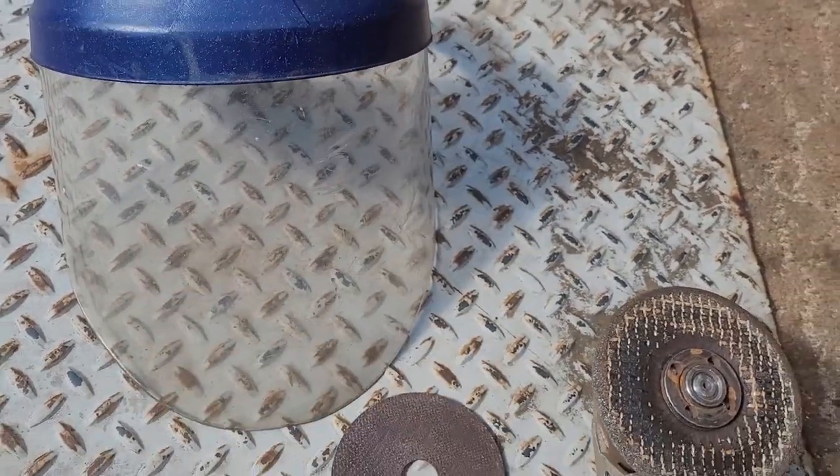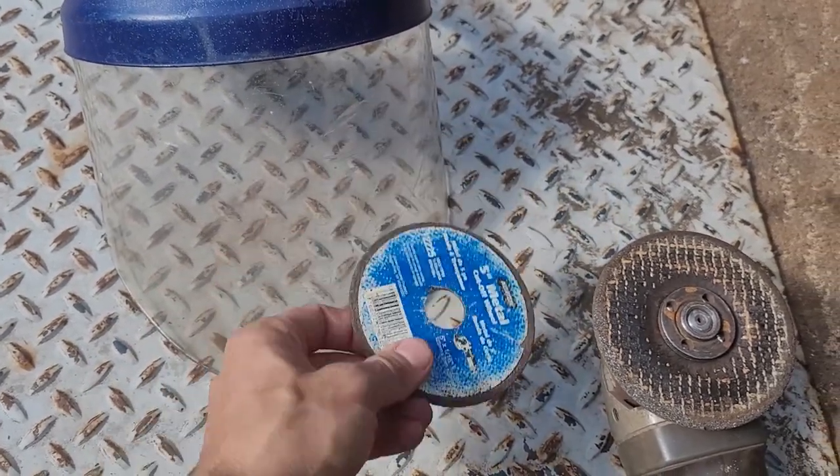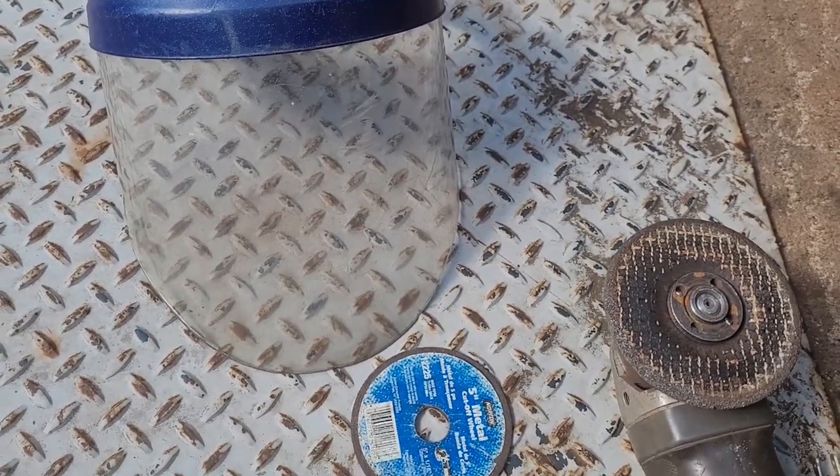But this protected me from it. Anytime you use these discs, you want to make sure to get one of these helmets and wear it — it'll save your life. This is one of my number one used tools. I use this thing all week long — it protects my face.